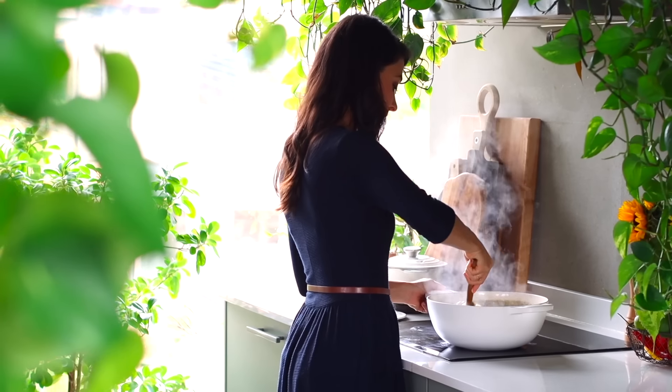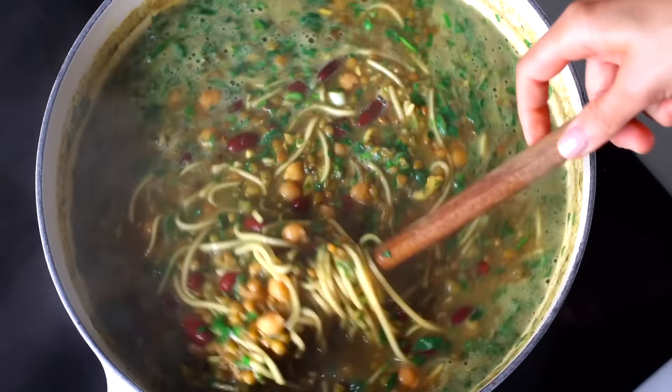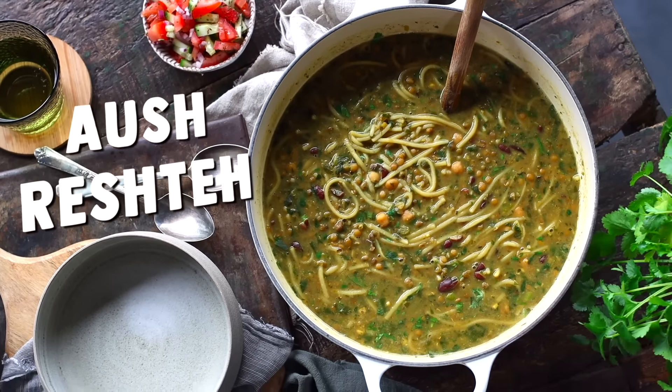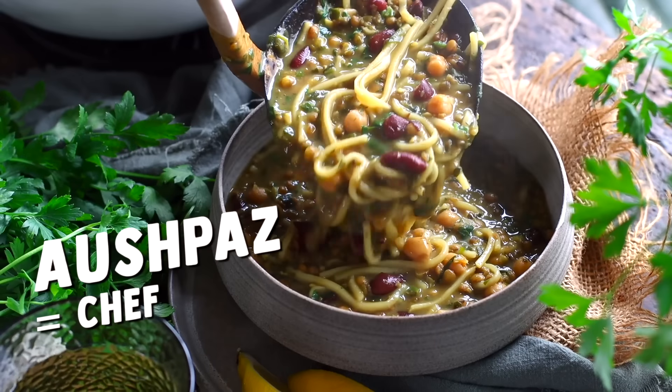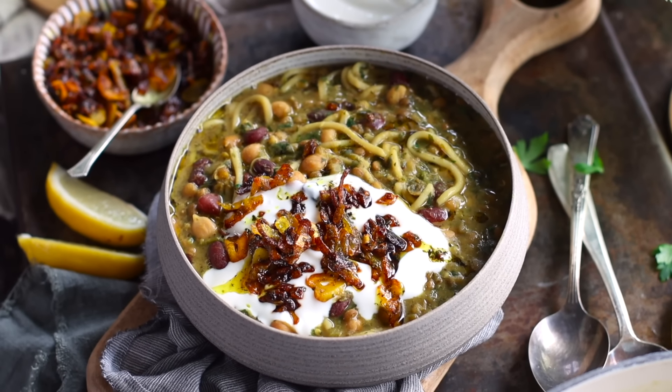Today we're gonna make a high-protein anti-inflammatory soup that I grew up literally eating all the time. There was always a really big pot of this simmering away on the stove. It's a Persian noodle soup called ash reshte. Just to share how much of a staple this dish is, the Farsi word for chef is ashpaz, which literally means the person who cooks ash. And every single family has a different way of making this, but today I'm going to share how my mom made it for us growing up.